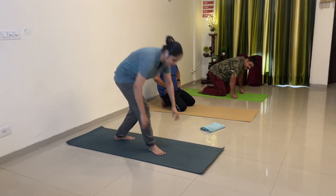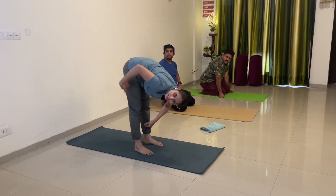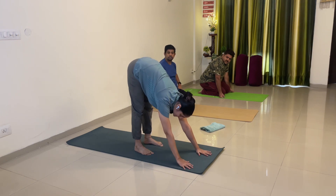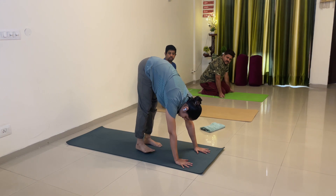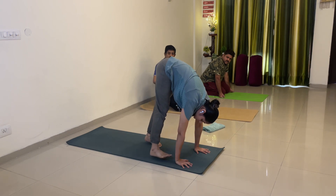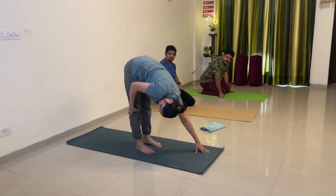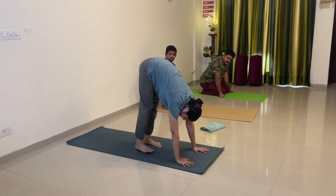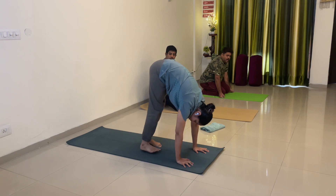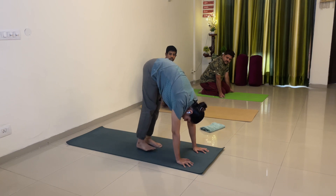Next — thoda sa tough hai. Holding adho mukha, aage chalo jitna chal sakte ho. If possible, ankle should be in line with your hips. Arms thoda sa aage. Uplifting your right leg up straight and bringing your right foot close to your right arm, then back. Halka sa knee bend kar lena agar nahi hoga — but zyada bend karoge to stretch feel nahi hoga. Jab leg ko aage le jao, itna peeche koji nahi laega — bas yehi stop hai.